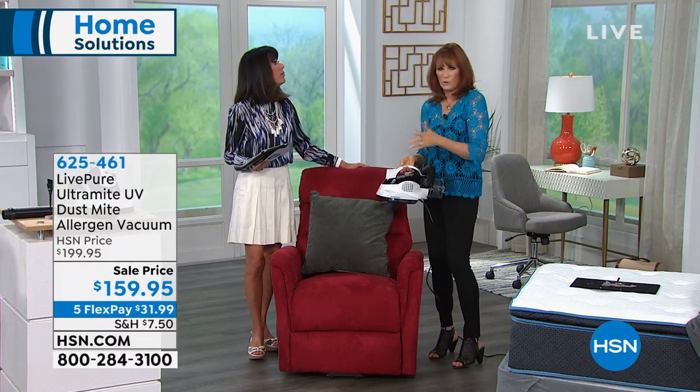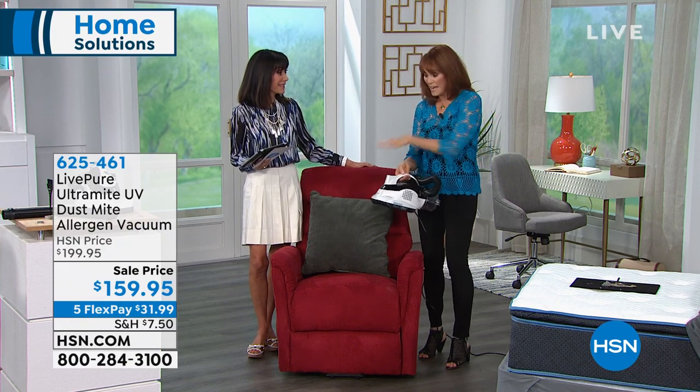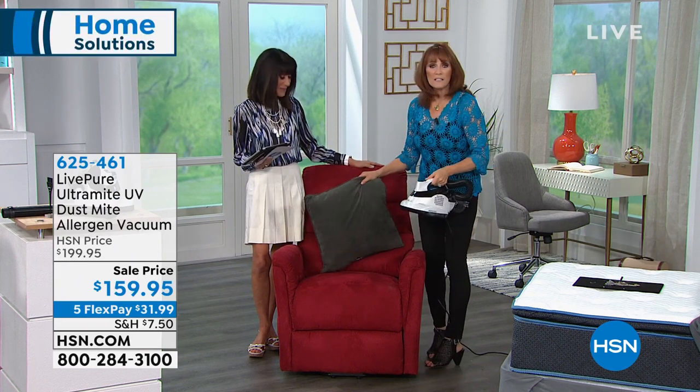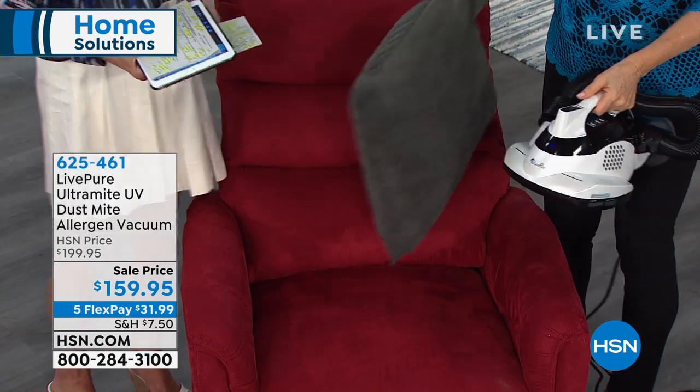It's a great investment because you can use it on stuffed animals for the kids — you know, they want things from a garage sale and you're like, I don't know where this has been. If you already have this at home and you're using it on your mattress and your favorite chair, you can use it on stuffed animals and refresh all those things. Dog beds, anything like that. And for some of us, our sleeping spot isn't necessarily a bed — sometimes it is your recliner.